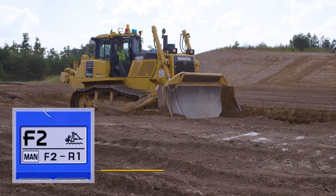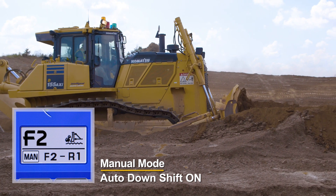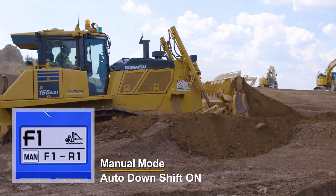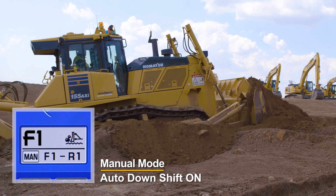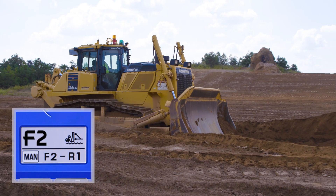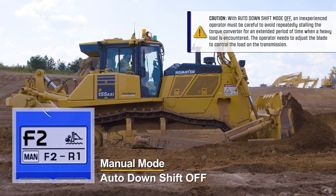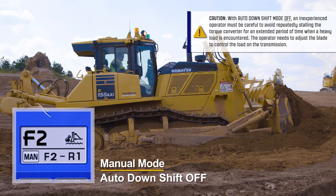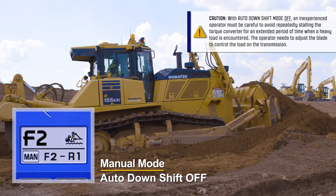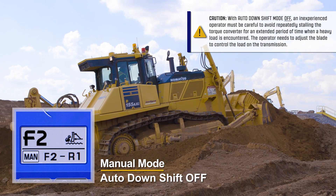The D155AX-8 is equipped with a transmission that can be operated in automatic shift mode or manual shift mode. In manual shift mode, when a heavy blade load is encountered, the transmission will automatically downshift from F2 to F1 to help prevent torque converter overheat. The operator must upshift after the blade load is reduced. To provide complete control of upshifts and downshifts in manual mode, the auto-downshift function must be set to off in the monitor. The dozer will remain in F2 until the operator chooses to shift, allowing travel speed to be precisely controlled, especially in confined areas. Manual mode can also increase travel speed while climbing a steep slope in reverse.